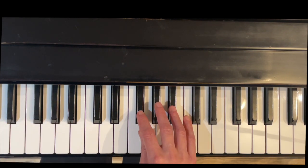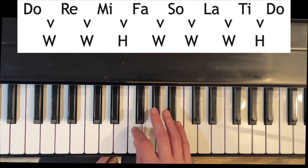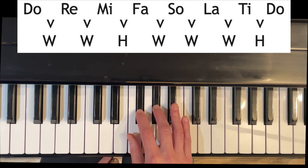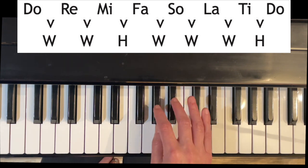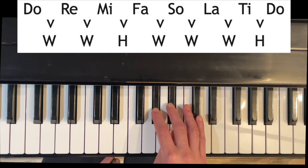First, we're going to look at our solfège formula. We're going to name this F-sharp, so Do will be F-sharp. Do to Re is a whole step, so F-sharp to G-sharp. Then Re to Mi is another whole step: G-sharp to A-sharp.